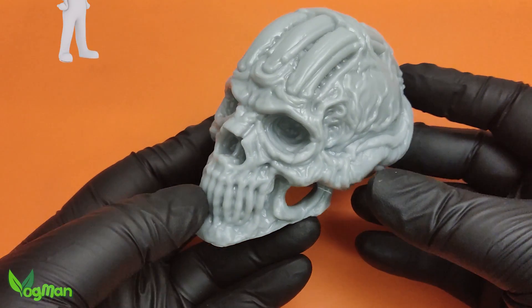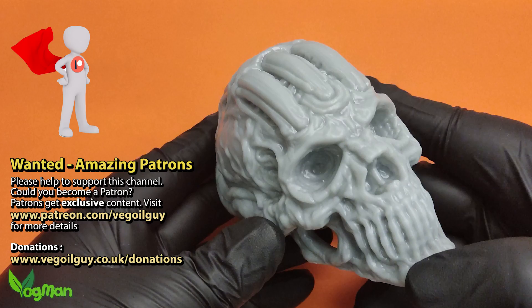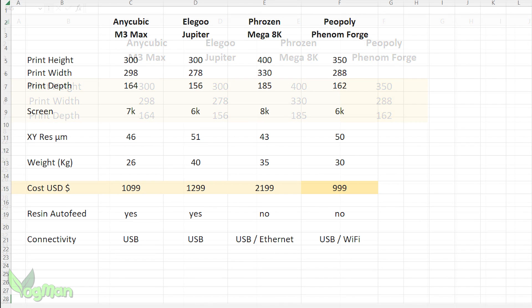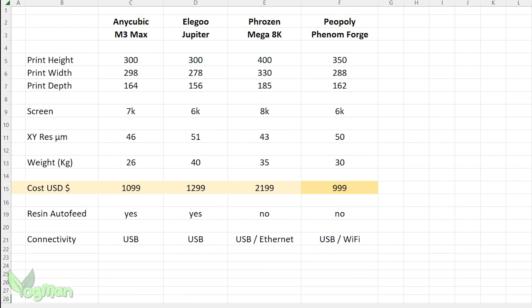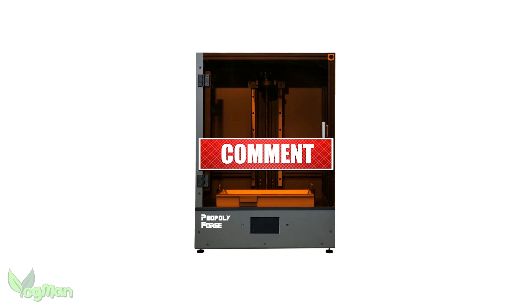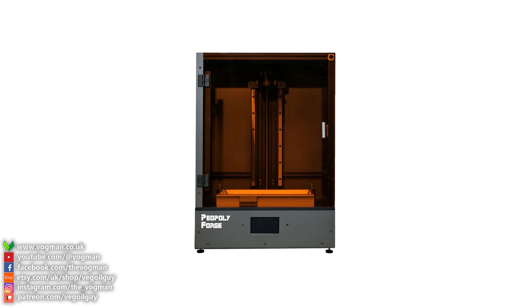In terms of print quality, there's nothing really between the Phenom and its rivals. In terms of print size, it sits comfortably in second place. But in terms of price, it's an outright winner. So let's face it, the Piopoly Phenom Forge will sell — of that I'm totally confident. So that's it for this review, guys. As always, if you've got any questions or comments, please don't hesitate to leave them below. Take care and thanks for watching.